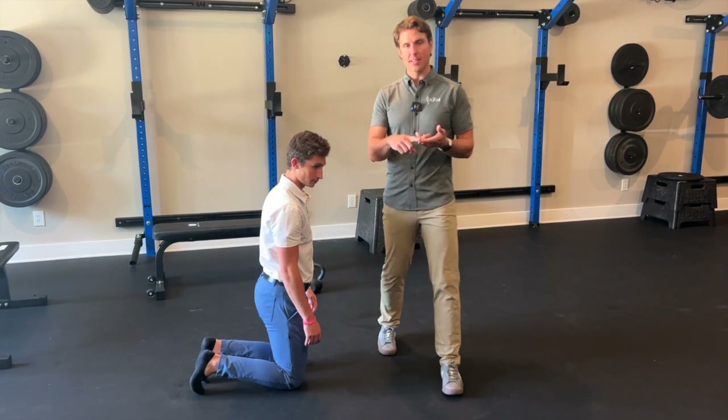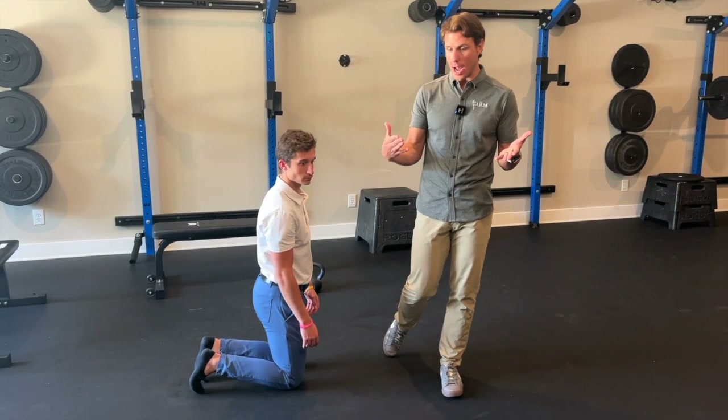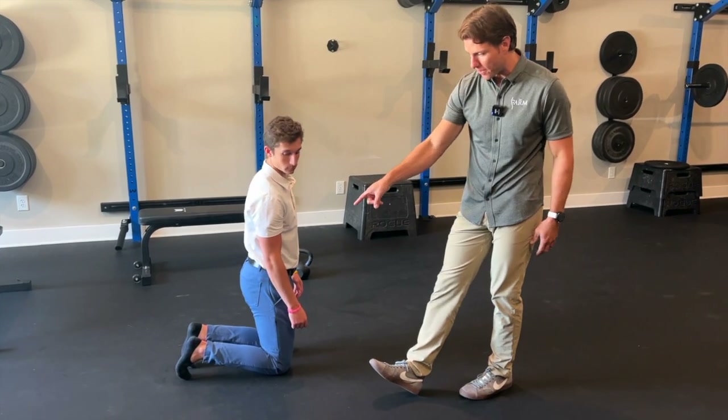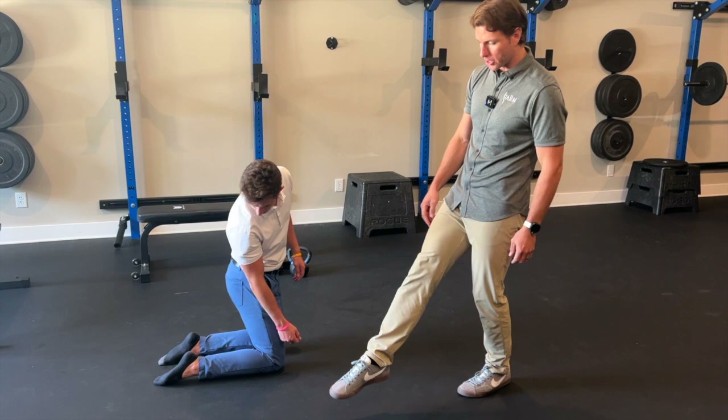Today we're going to work on plantar flexion sits and lifts. Everybody wants to talk about ankle dorsiflexion, but we also need to make sure we have plantar flexion, which is pointing your toes.